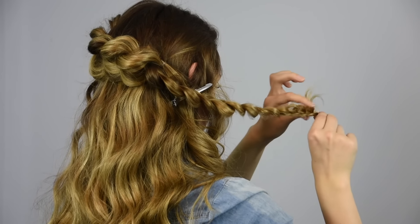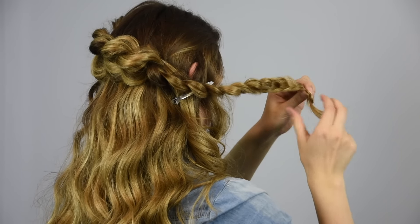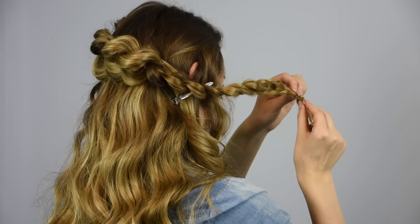Fold the elastic under the end of the braid and roll the braid up to make a rose shape. You want the pancake side to lie on top of the non-pancake side.